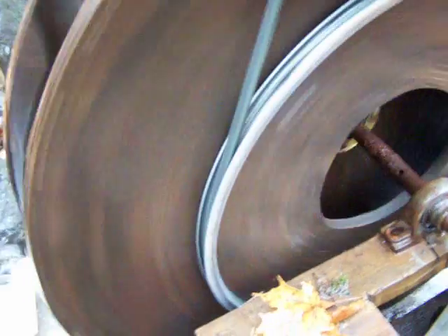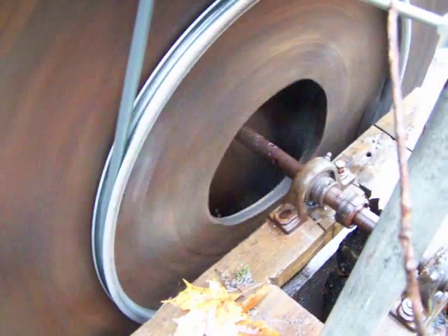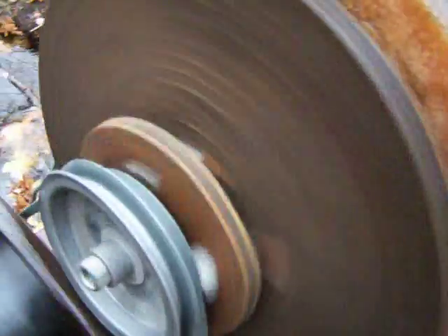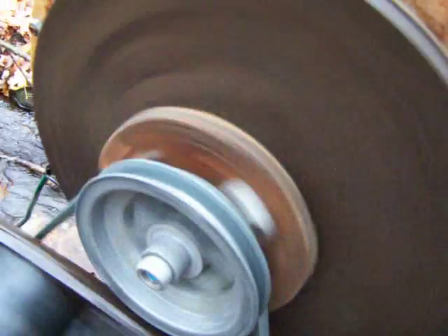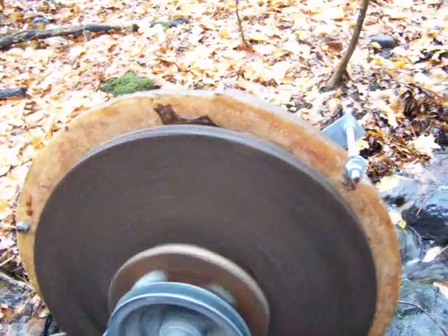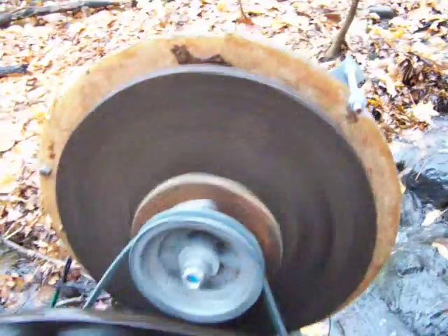The rim on the water wheel is actually a 20-inch bicycle rim, and then we just have a small aluminum pulley on the generator itself. Quite a bit of gear reduction — you can see the generator is really cranking compared to the water wheel.